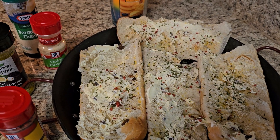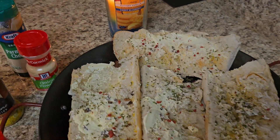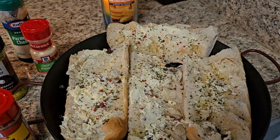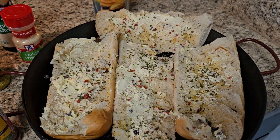My husband cooked for the family — he cooked breakfast every morning for them. He barbecued some ribs, chicken, sausages, and hot dogs. We had a great time in Gonzalez, Louisiana.